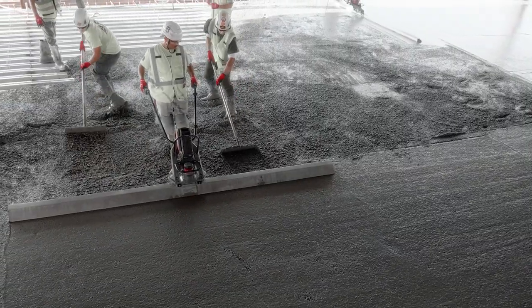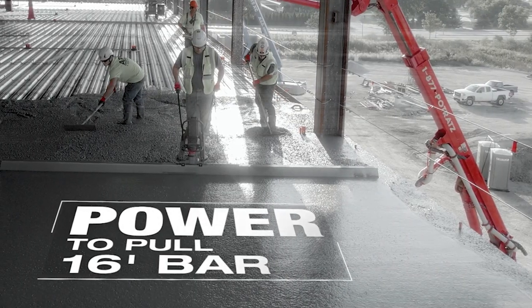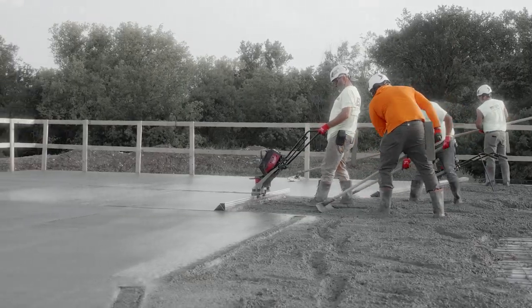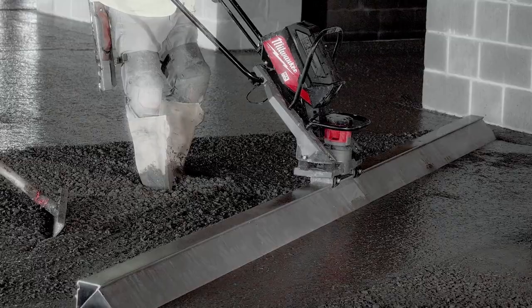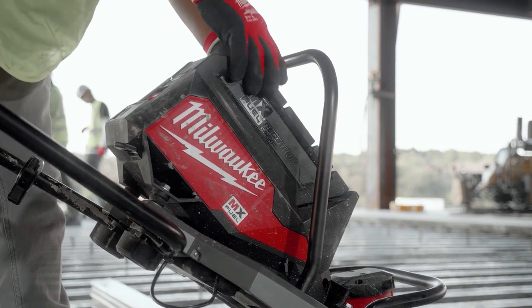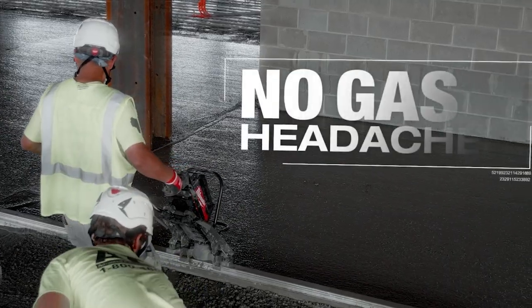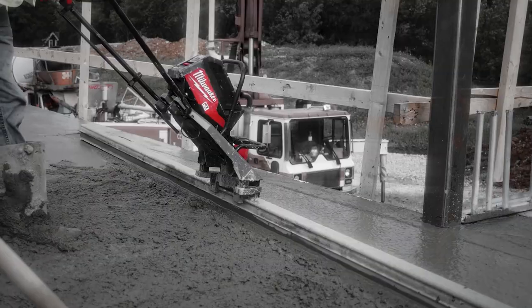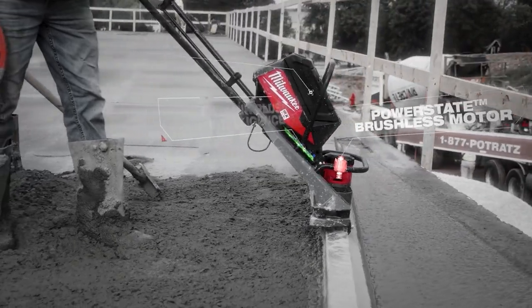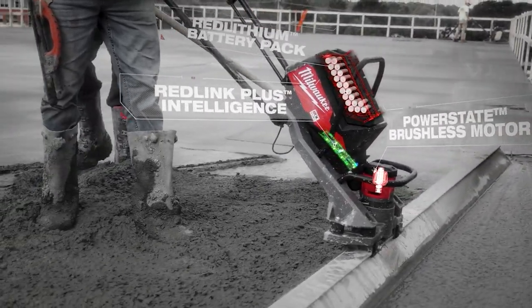The 12-foot, the 16-foot — the power itself is incredible. The entire MX Fuel series brings new technology to old-style equipment. Using the MX Fuel screed, it's cleaner; guys aren't breathing in those fumes, and it's dependable. The MX Fuel vibratory has the advantage of no oil changes, no gas, no fumes, and noise reduction.